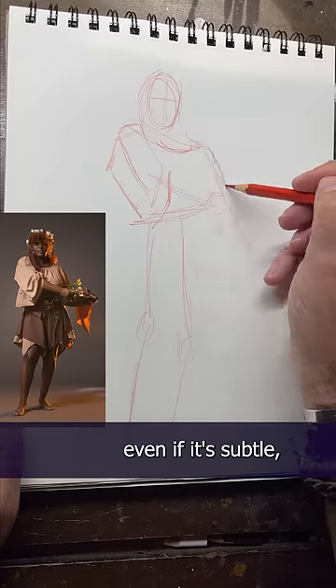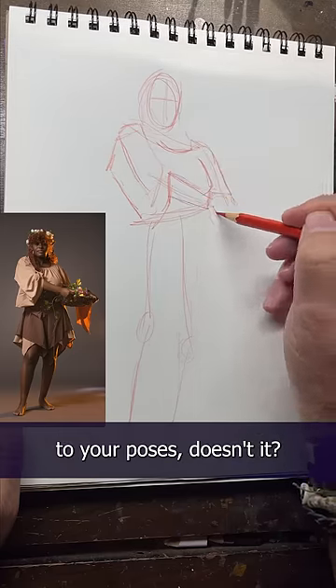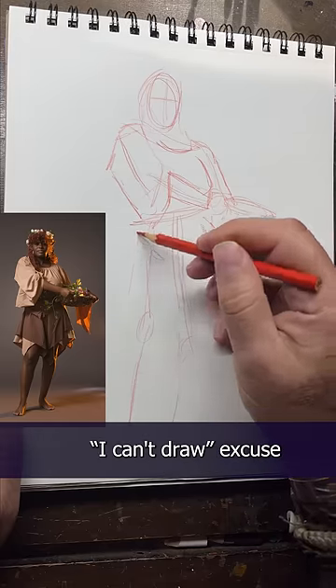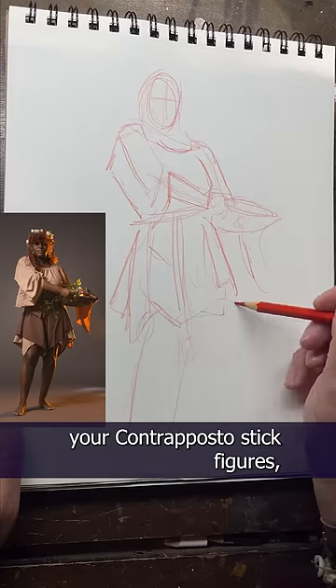I think seeing those counter angles, even if it's subtle, it always brings a sense of relaxation to your poses, doesn't it? It feels more natural. And again, you can totally do contrapposto with stick figures, so don't think you're getting away with that whole 'I can't draw' excuse. You go get that pencil and draw your contrapposto stick figures, my little artist friend.